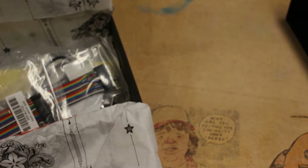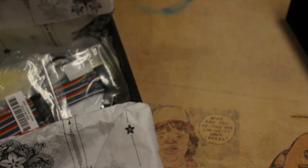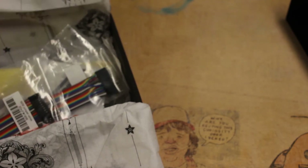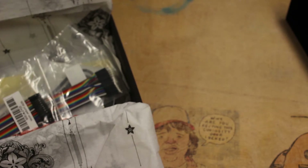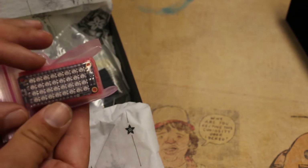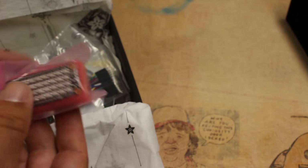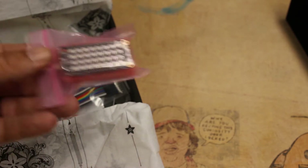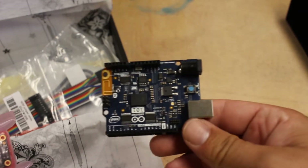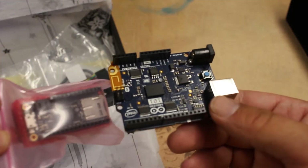I'll go through the list here. So a Feather 32U4 Adalogger with headers already on it — that's it right there. And on the other side of the package is our NeoPixel Feather Wing. For a size comparison of how small this Feather is, this is an Arduino 101 — so it's quite small.